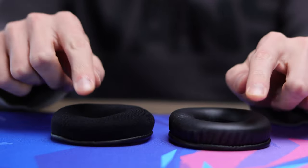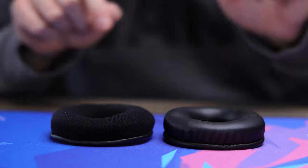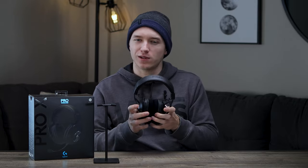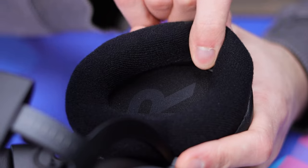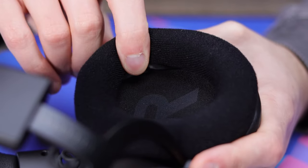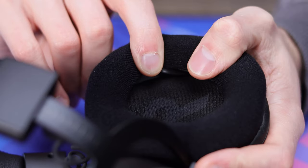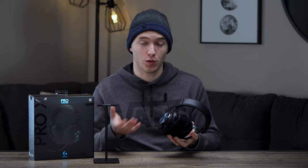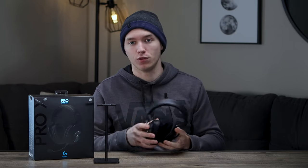So I did opt to switch it out for the cloth ones. Obviously, the trade-off is you're not gonna get as much noise canceling from ambient noise around the room. With the cloth ones, there's very little. There is a little bit of pleather towards the bottom of them to help lock in some of that sound from the drivers themselves. But overall, the noise canceling on the cloth ones is not as good, but it gives you more breathability, which I would prefer over the noise canceling and the heat of the pleather.